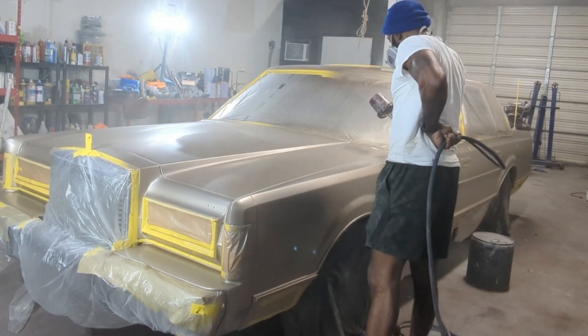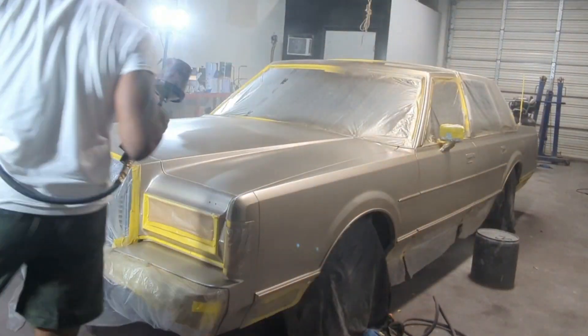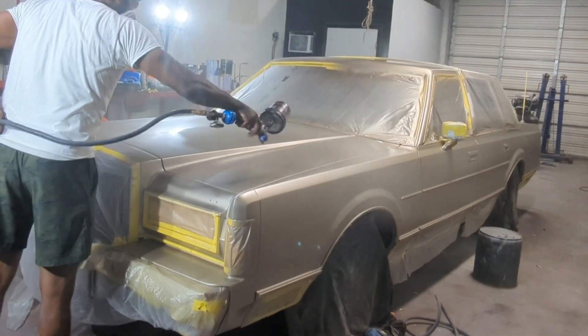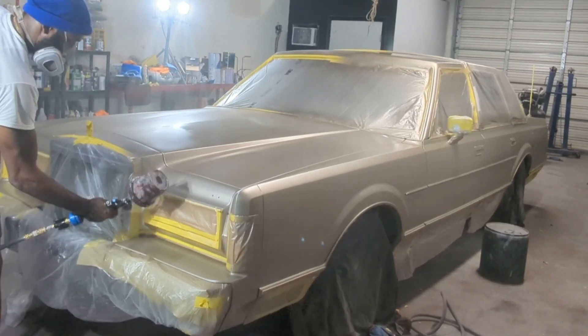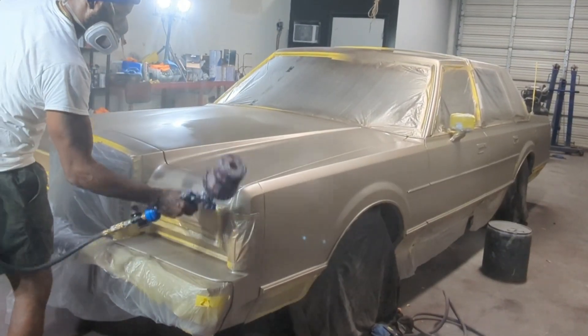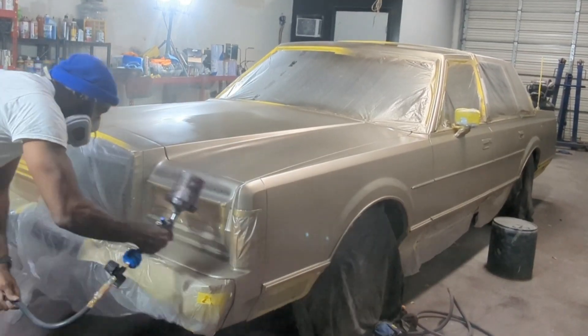Then on the hood — since it was a long hood, I didn't go all the way to the bottom. I went a little more than halfway, then went to the bottom and just connected it. Because it's just easy like that.